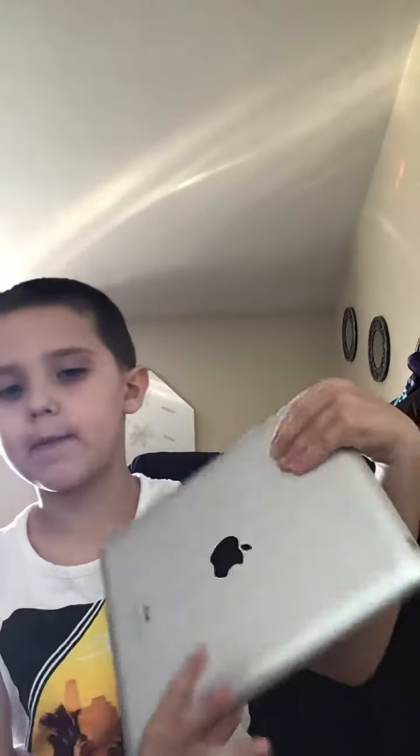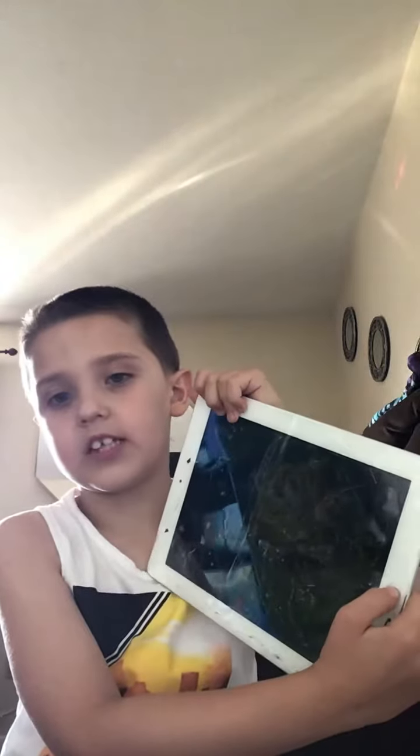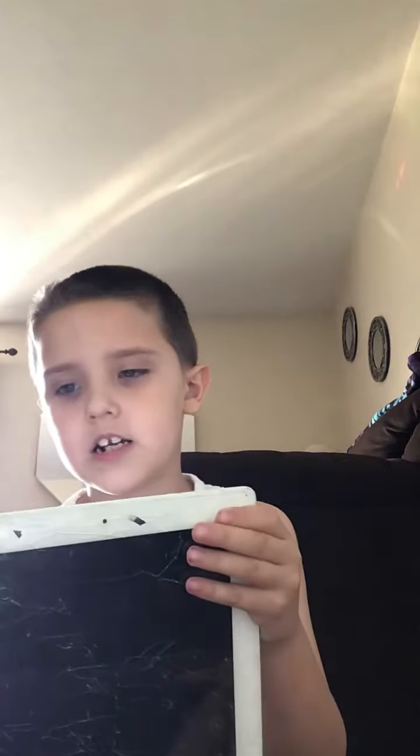I probably showed you before. Savannah uses the iPad — this used to be my iPad. It's dead, it's not broken, it's only dead. It's at only 0%, and yeah, this is a very old iPad.